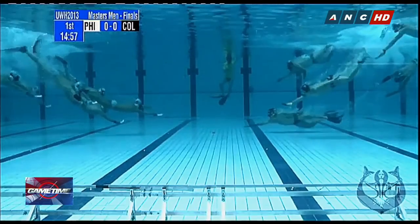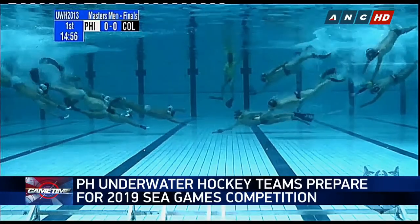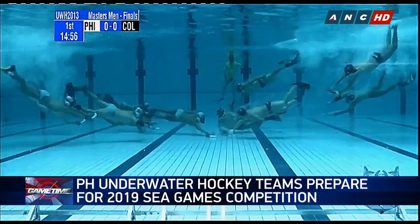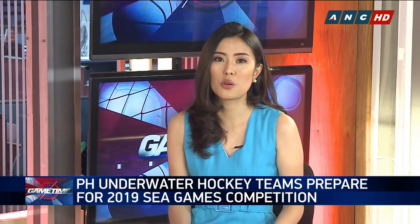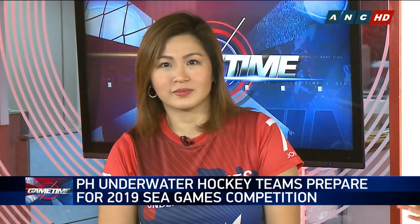Welcome back. The Philippines is in the middle of preparations for the Southeast Asian Games, which will be held here in the country this December. Athletes and teams are also preparing for the regional meet, which will include the sport of underwater hockey. Here with us today are members of the Philippines underwater hockey teams, team manager Joel Beloy and Joey Uy of the National Women's Training Pool. Welcome to Game Time.